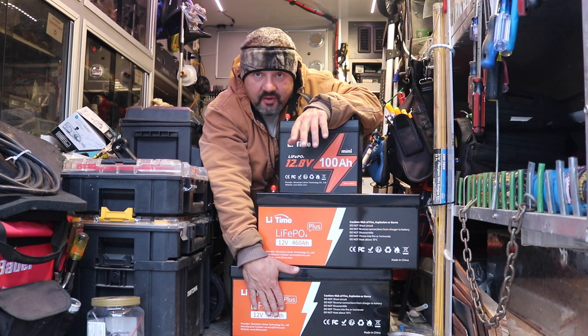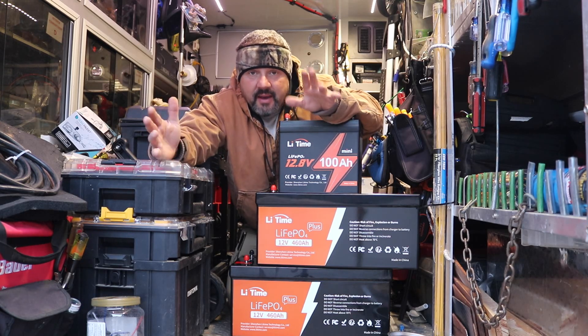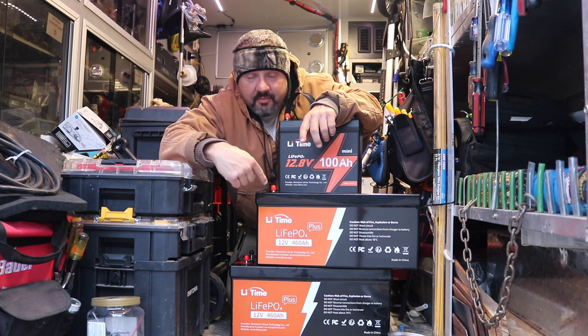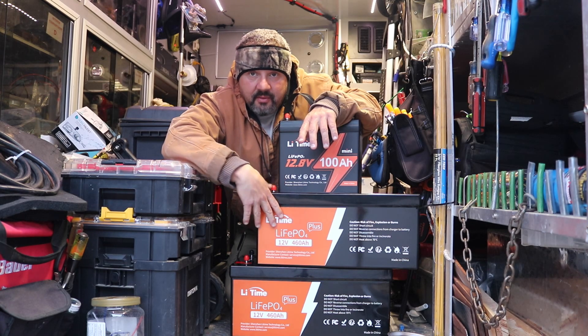Lithium is not like a lead acid — it's not sealed. Think about it like a Tesla battery in a car. It's the same battery, but not as big. These are pretty big, but Tesla batteries are obviously bigger. These are 12 volt batteries, and I'm going to put them in parallel together.